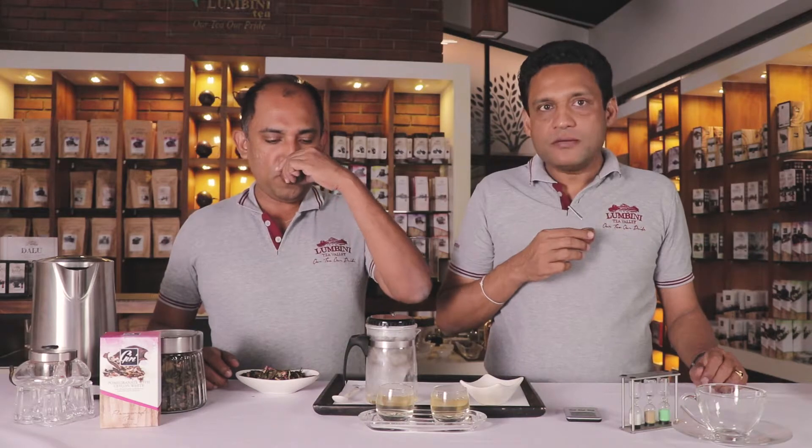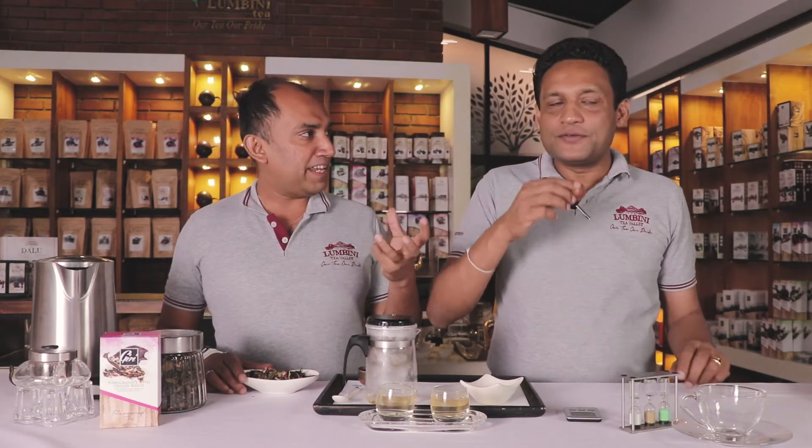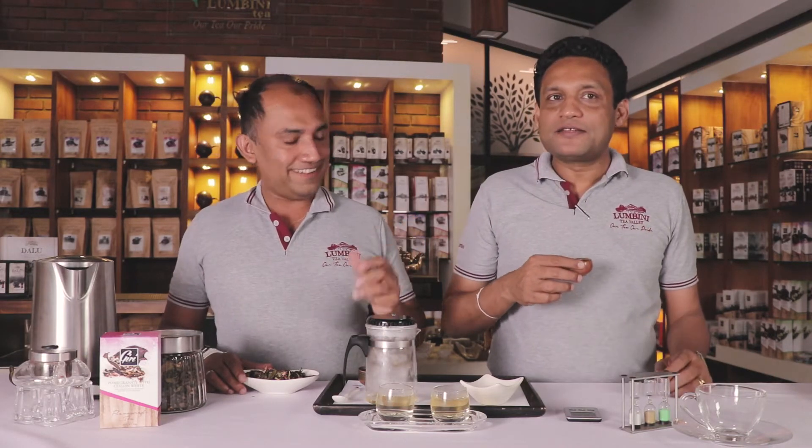It's a little bit darker than the first infusion. The flavor is a little bit reduced but the tea taste is coming out. It's very palatable. Nice pomegranate. So enjoy a cup of pomegranate with white leaf in Lumbini.